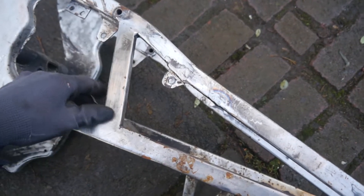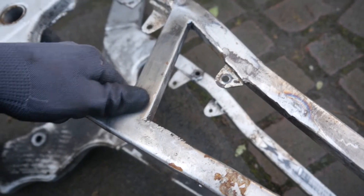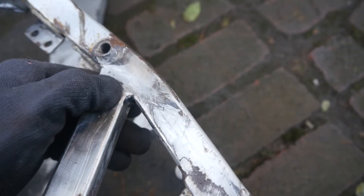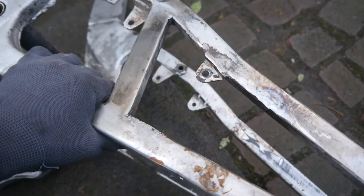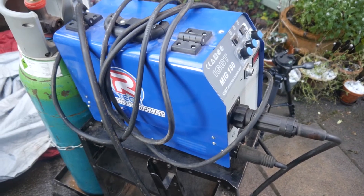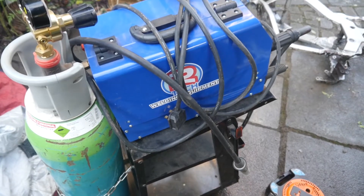This one I've done already — I did it with my gasless MIG welder and frankly I had to do a lot of grinding to get these welds to look even barely passable. There's still a little bit of porosity to them, which isn't ideal. The gasless MIG is just not the tool for the job.